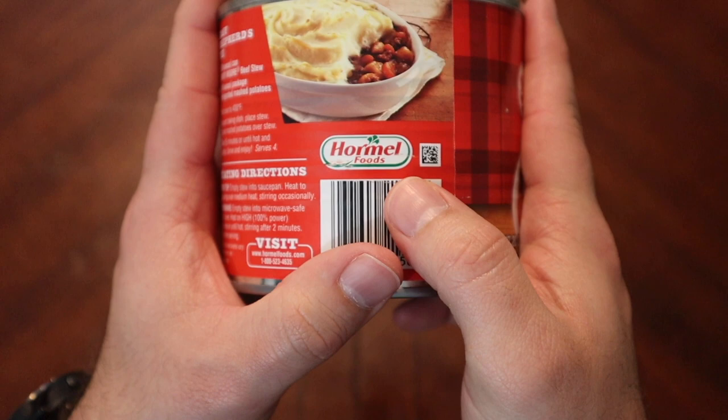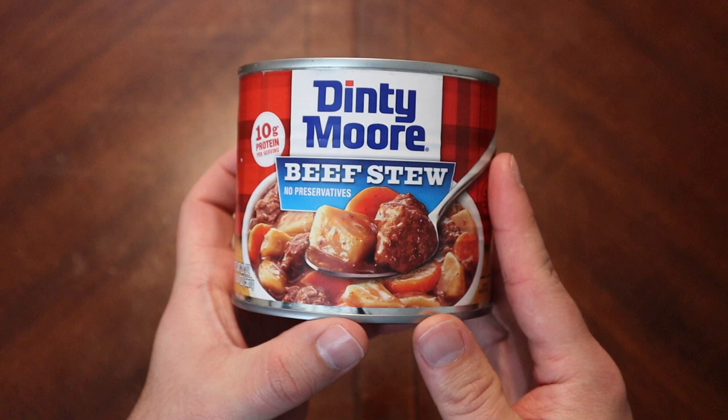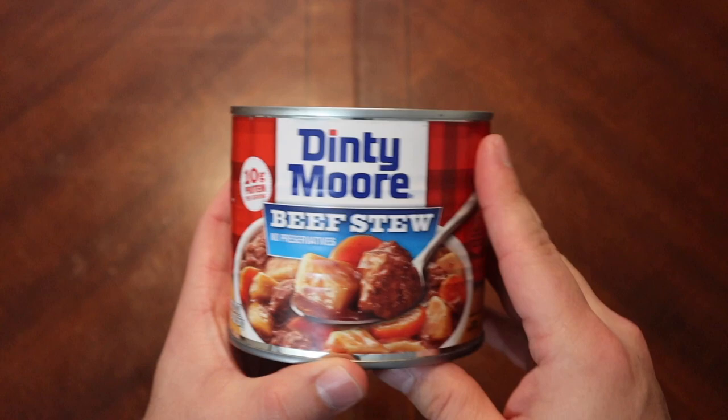It is a division of Hormel — I don't think it probably started as Hormel, I imagine they probably bought it along the way, although I could be wrong. I figured today we'd try this out and just kind of see, give you a couple tasting points, because a lot of people point to this in the comments as being very close to a lot of the things we try in other rations.